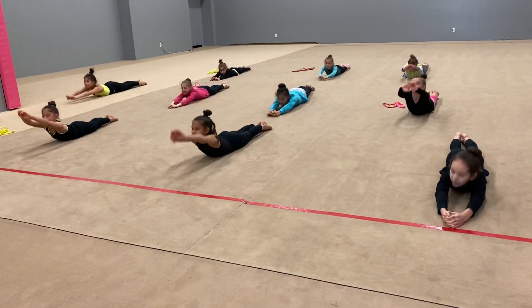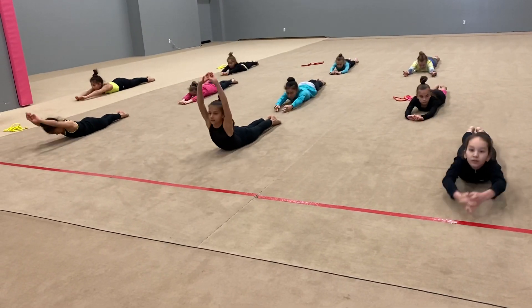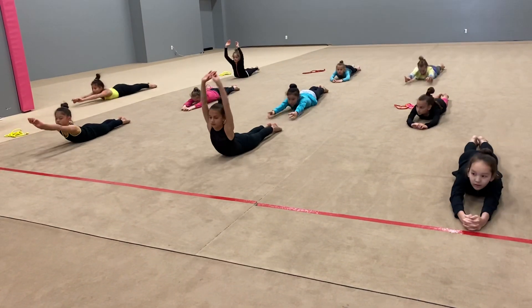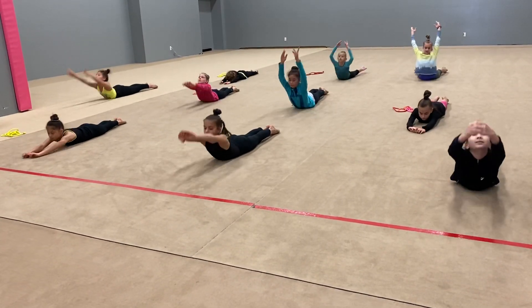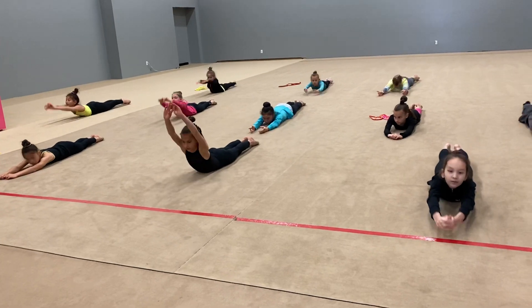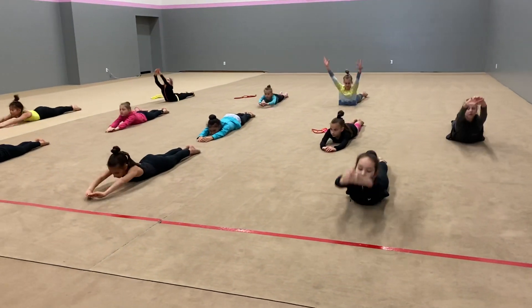Ready, go body. One — keep feet on the ground. Two — try and lift your belly off the ground. Three — while keeping feet on the floor. Four, five, six, seven — down slowly. Eight, nine, ten.